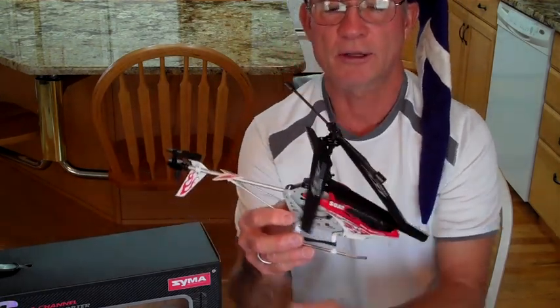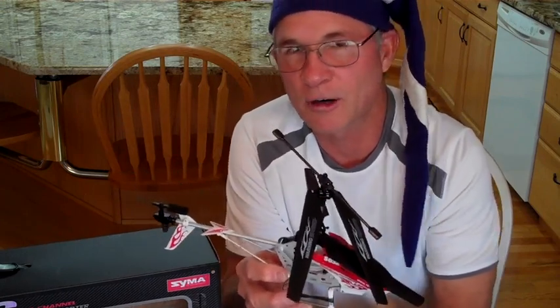The helicopter is very durable. If you get in trouble with it, I suggest that you just pull your throttle back to minimum and let it fall to the carpeted floor — and you will be doing that as you learn to fly it. If you're going to fly it outside, I would never fly it over anything but grass.